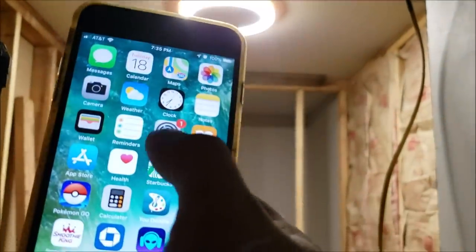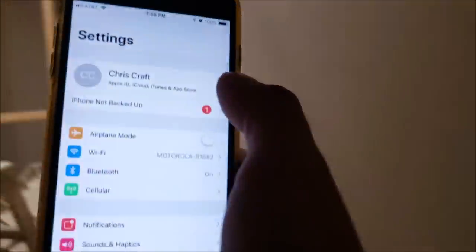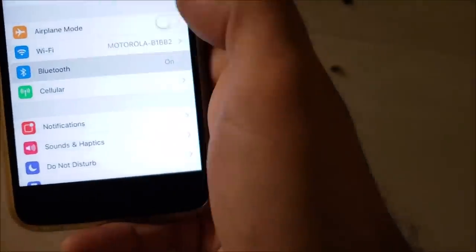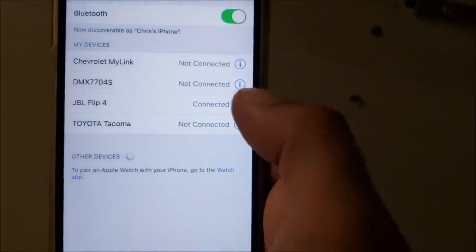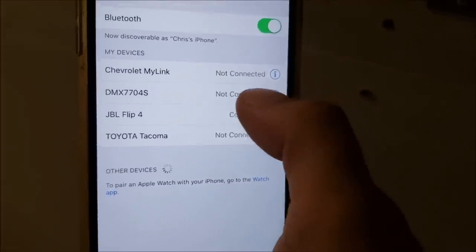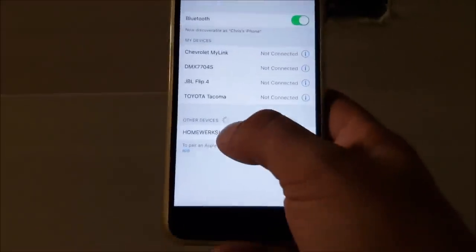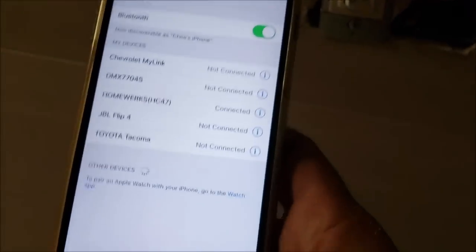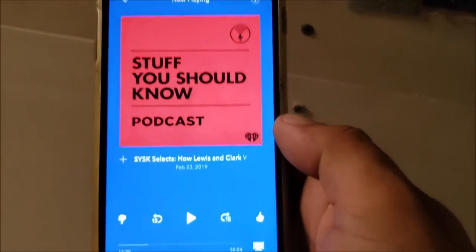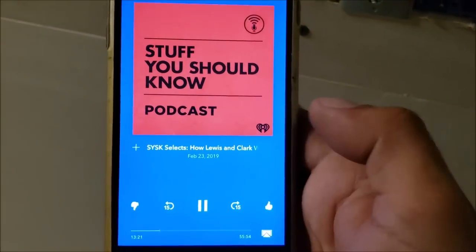Let's check out the Bluetooth. Going straight to my iPhone to see if it's available. It connected — it shows up as DMX and says connected. Let's go straight to Pandora.